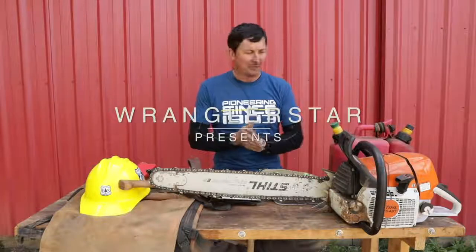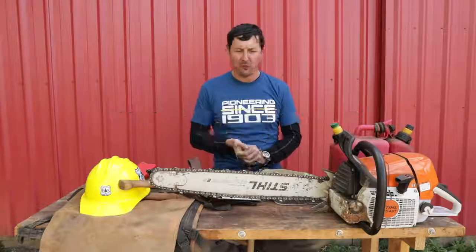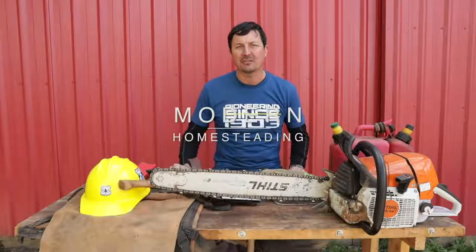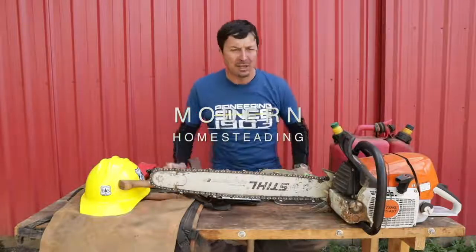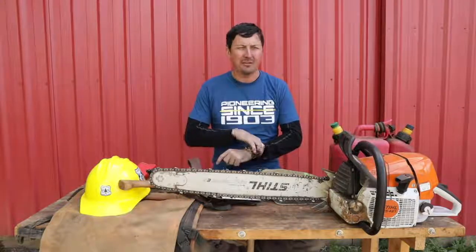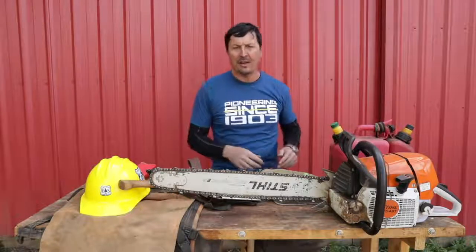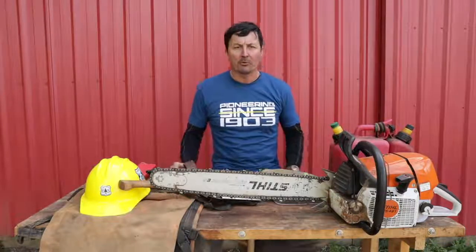Welcome back, friends. You know what time it is — it's time for the Wildland Firefighter Sawyer Kit. You guys asked for it, a lot of folks said please do it, and I would like to share with you what I put together. Now this is not the end-all be-all. There are guys that probably have a better kit that have been doing it longer and have thought of some things I hadn't thought of, but this is what works for me.